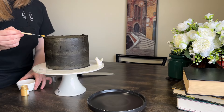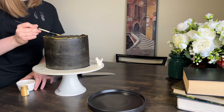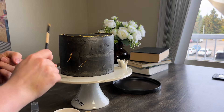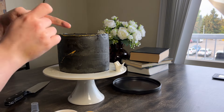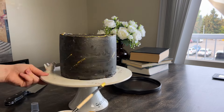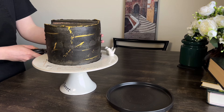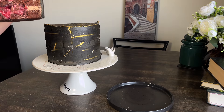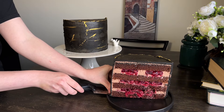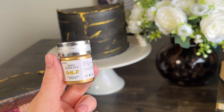To add a bit of spark to my cake, I want to use golden luster dust, which I mix with alcohol to a paint consistency. Let your imagination create a design you want. Slicing is the part I look forward to the most. The cake is packed with delicious cherries that make a perfect combination with chocolate — what could be better?